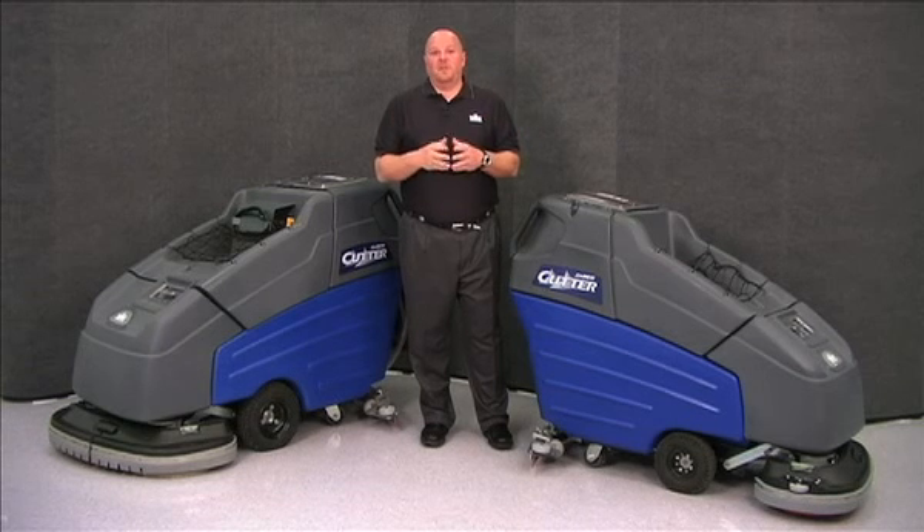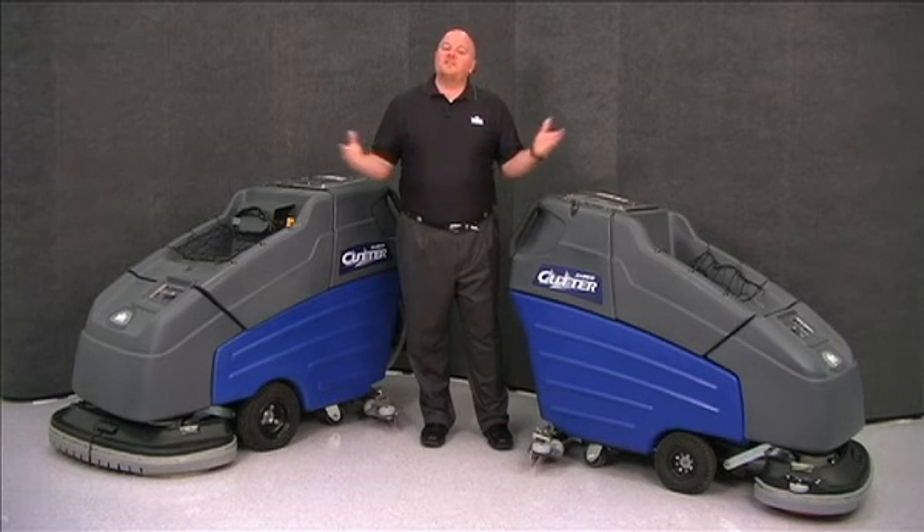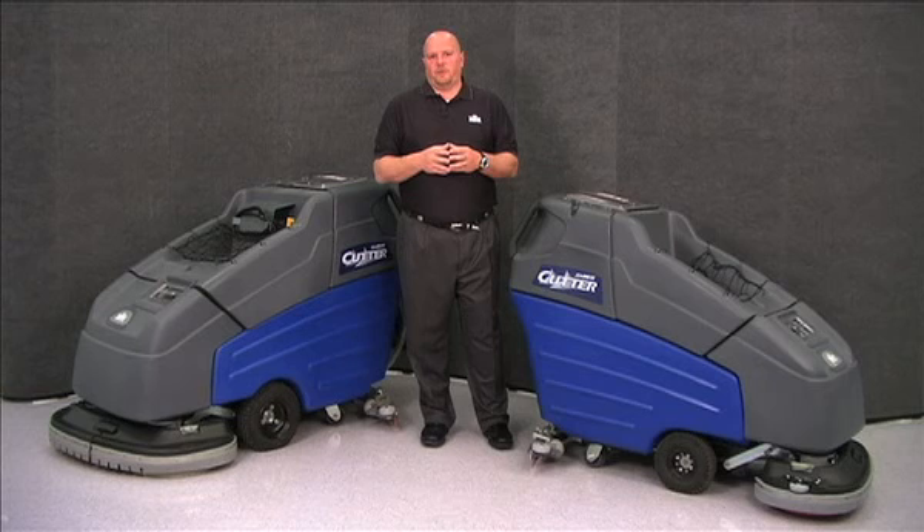Hi, I'm Beau with Windsor, and I'm here today to introduce you to the Sabercutter series of auto scrubbers.